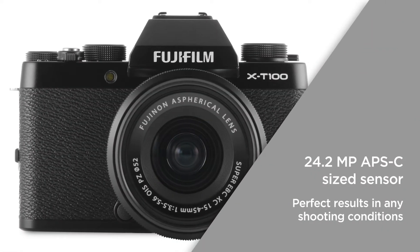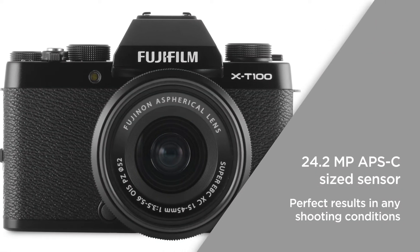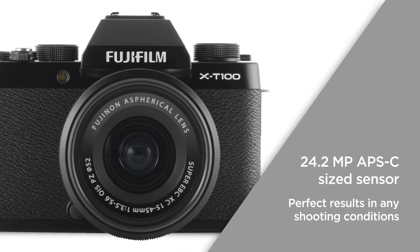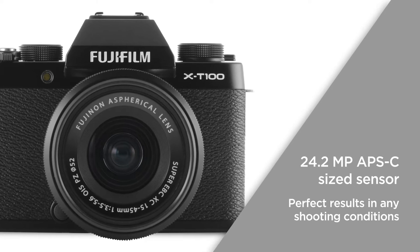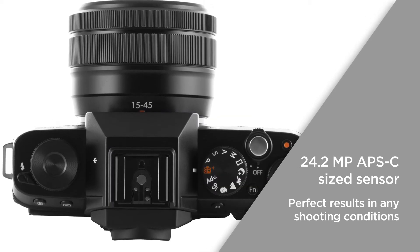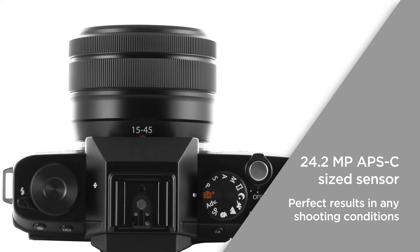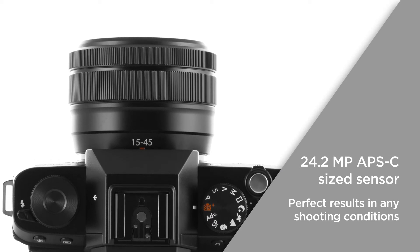The 24.2 megapixel APS-C size sensor is 14 times larger than the sensor inside conventional smartphones, and is capable of effectively capturing images in low-light environments, ensuring that you get perfect results in any shooting conditions.